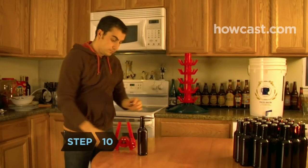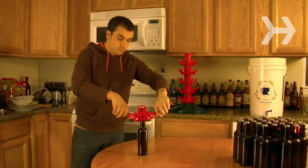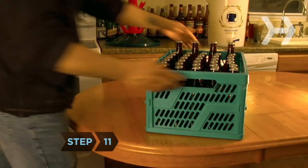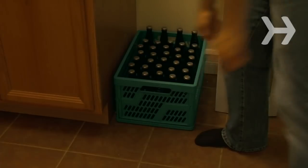Step 10. Pass off the bottle to your accomplice to crimp on the cap using the capper. Continue until the bottling bucket is empty or all 48 bottles are full. Step 11. Store the sealed bottles at room temperature for 7 to 10 days, during which time the yeast will eat the priming sugar, causing carbonation. When it's ready, chill the beer in the fridge. Never drink straight from the bottle, as there may be yeast and sediment on the rim.